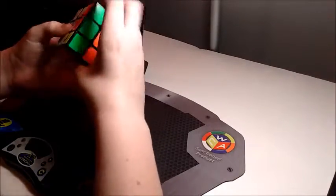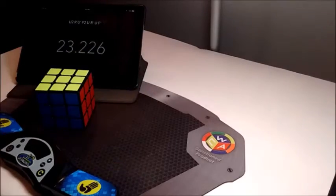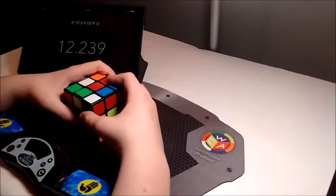Even if you normally only solve white cross, seeing this big block makes it irresistible to solve on one of those sides, which definitely motivates you to try being color neutral.